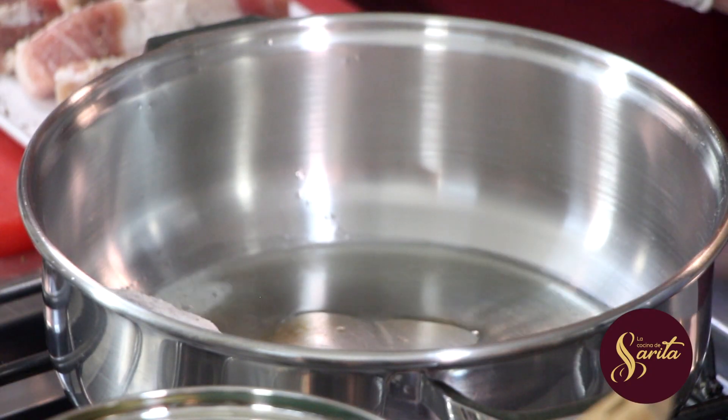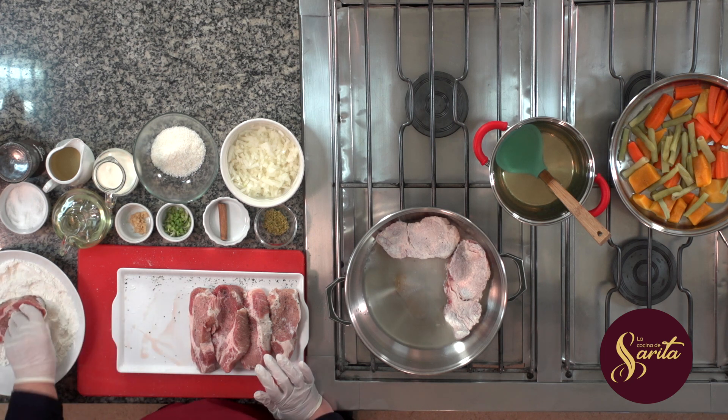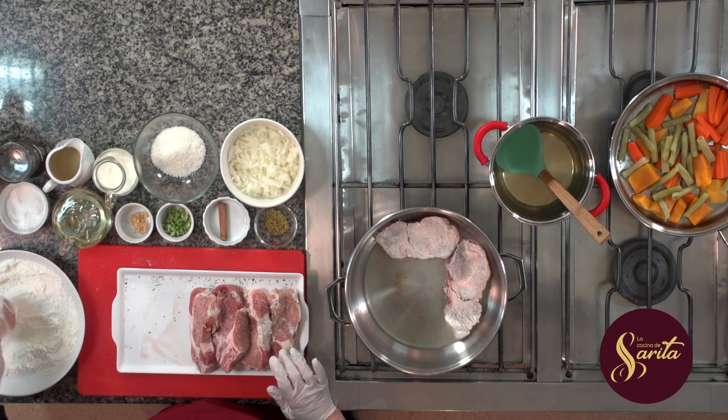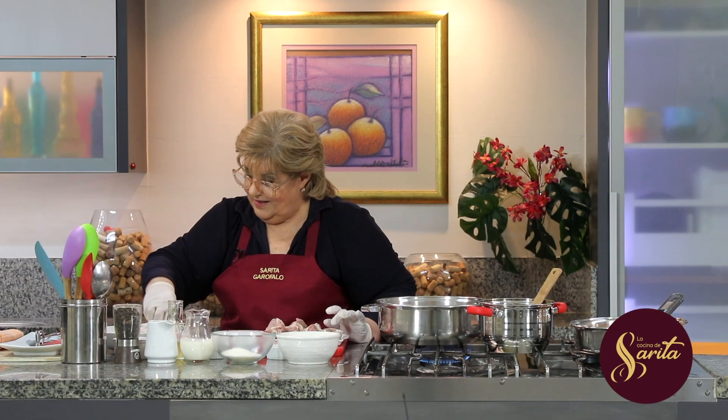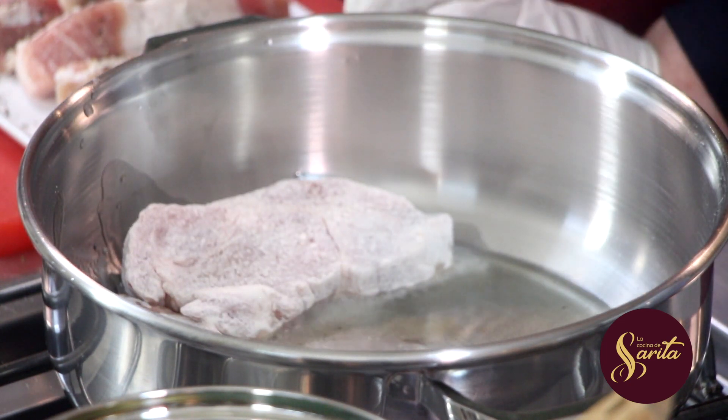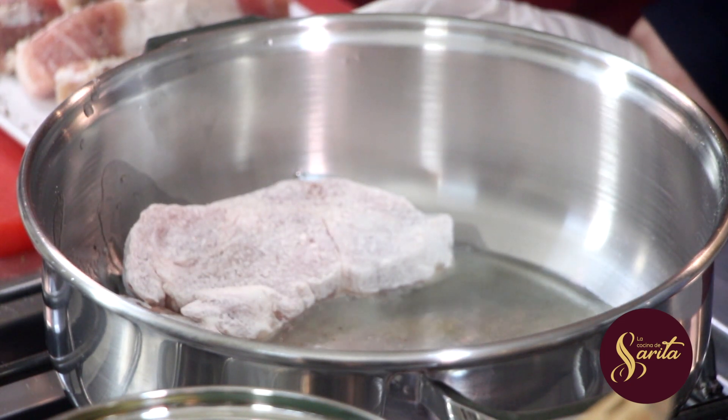Estos bifes, ahí estamos. Perfecto, una buena porción para cada comensal. Ahí estamos. Y después vamos a empezar a hacer nuestra salsita, muy fácil de hacer.